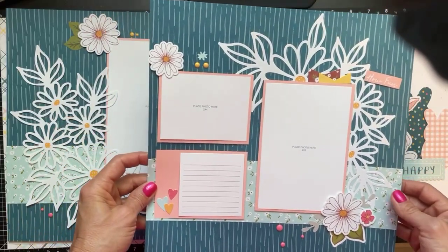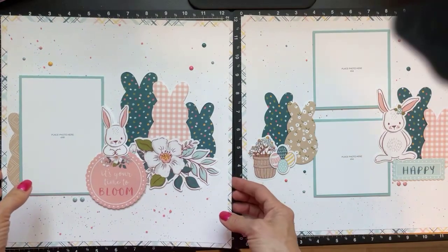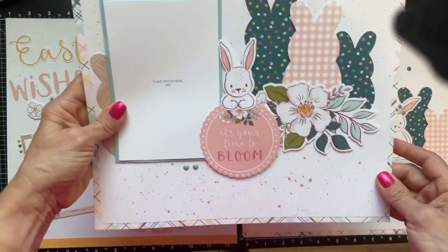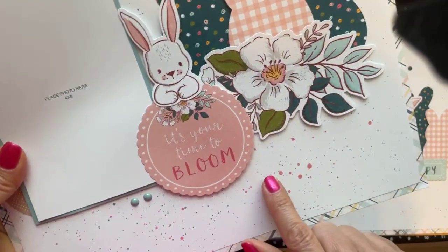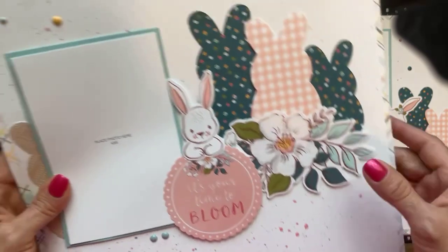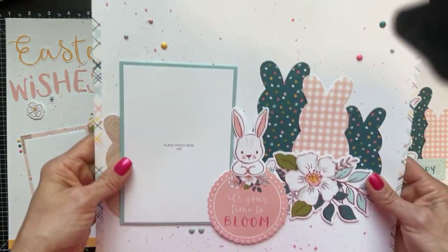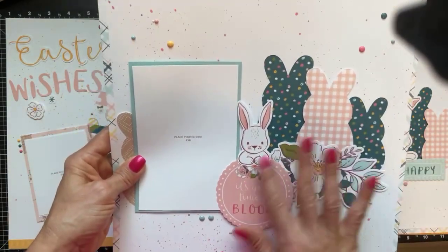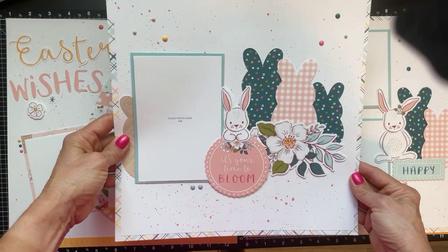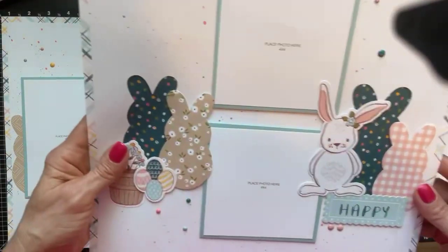Really loving these colors in this collection. This is probably my favorite. You can see I used some shimmer brush — I think I used Flamingo and Bluebell — and splattered the back of the paper. Here are some enamel dots and these really super cute cutouts. This is the left side, and then this would be the right side.